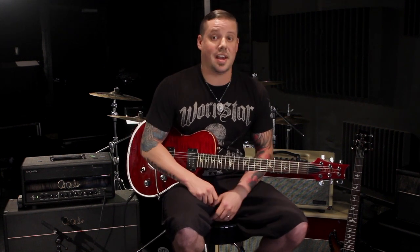PRS has always been my gold standard as far as guitars go. I've been with them for about four years but have been loving and playing them ever since I was a teenager. I'm very grateful to be working with such an incredible team over at PRS with guitars and amps.